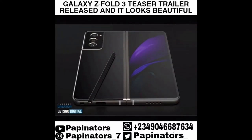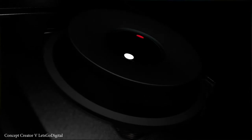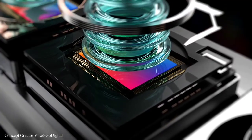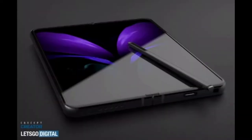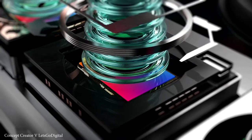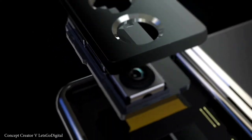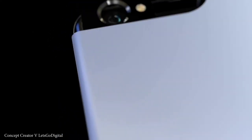Hey guys, Max here. The Galaxy Z Fold 3 leaks are just in — let's get into it. A new video was released by Concept Creator — shout out to him and True Let's Go Digital. That's the teaser trailer for the upcoming Galaxy Z Fold 3, and I'm just saying this is marvelous. The whole trailer is actually great. A big shout out to Concept Creator once more.